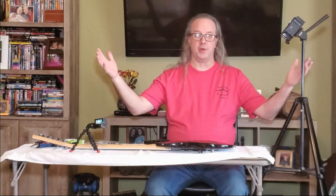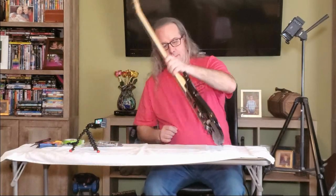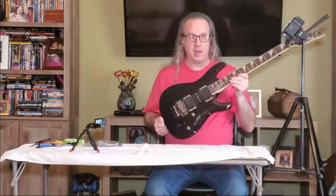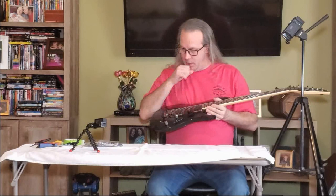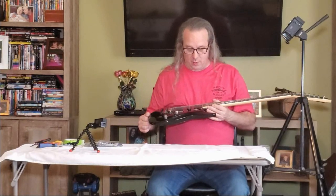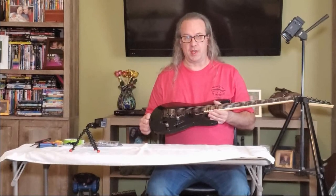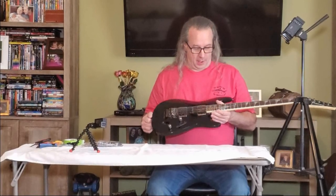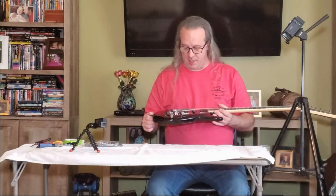Hi everybody, Tim here again. Thanks for coming back to the channel and welcome to my living room. Today I am going to be doing a little bit of guitar work. I have got Old Faithful here, my Ibanez S470DX that I purchased about years ago. It is my only electric guitar right now. I have an electric bass and a couple of acoustics and a mandolin somewhere, but this is my only electric. It's been my main axe for many, many years now.